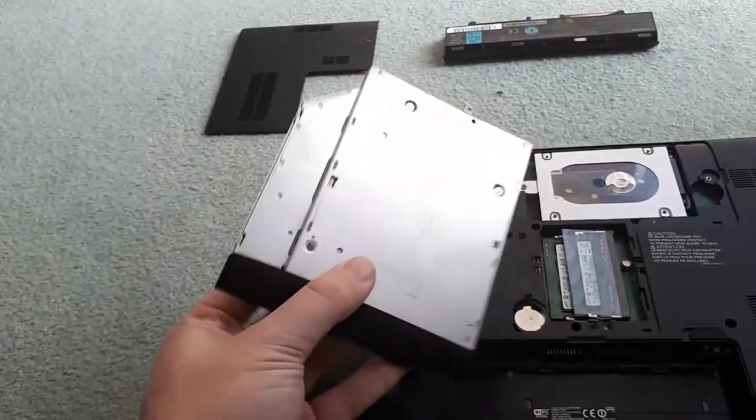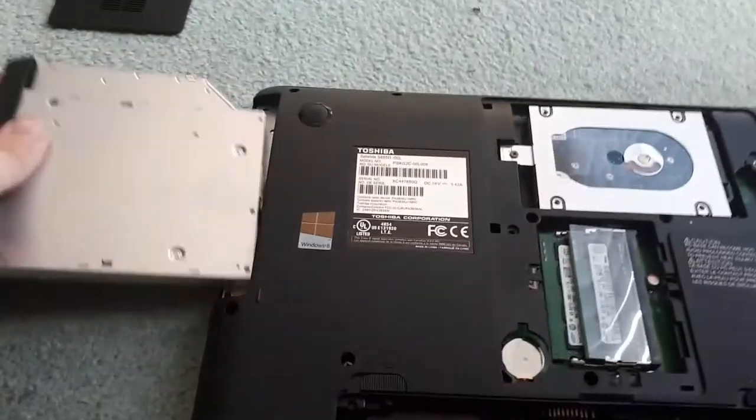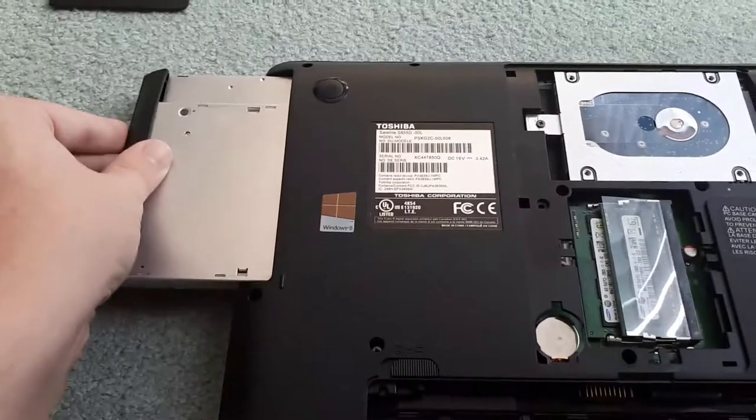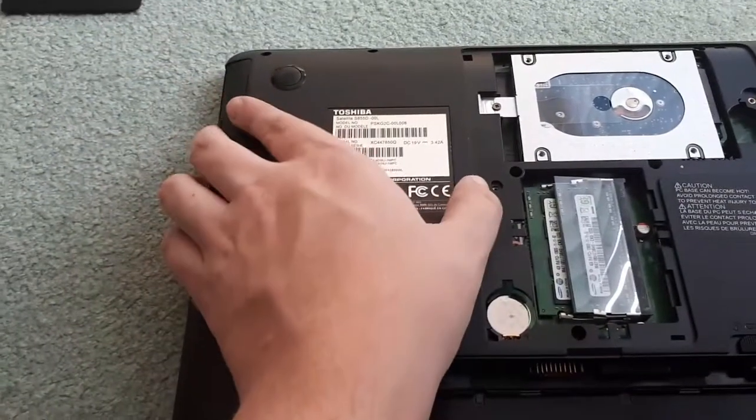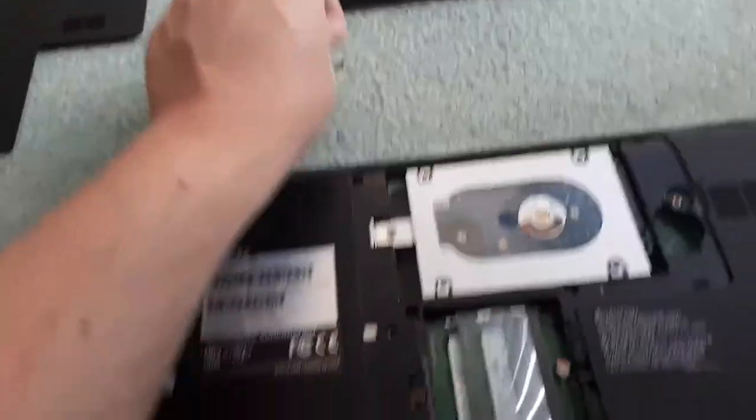So with your new one, you're going to want to put it back in the same way that you took it out. You're just going to want to slide it in and make sure you push it all the way to the back. Once it's all the way to the back and you hear the click, now you can put the screw back in to hold it down and secure it.